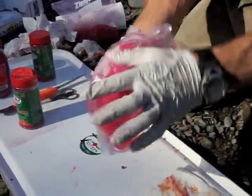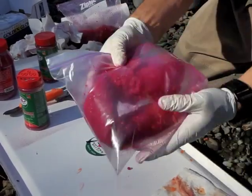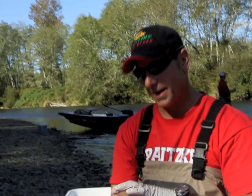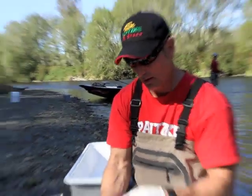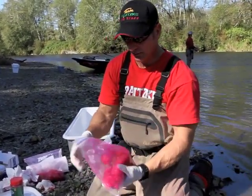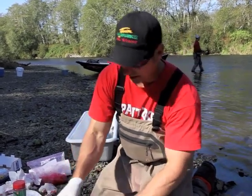Now we gently tumble the eggs in our gallon Ziploc bag. This is going to allow the cure to begin to work around the egg, inside the eggs, down along the skin, surrounding each egg, to where it begins to produce juice. That's the first stage. We did these eggs about 20 minutes ago — notice the juice that it's already producing.